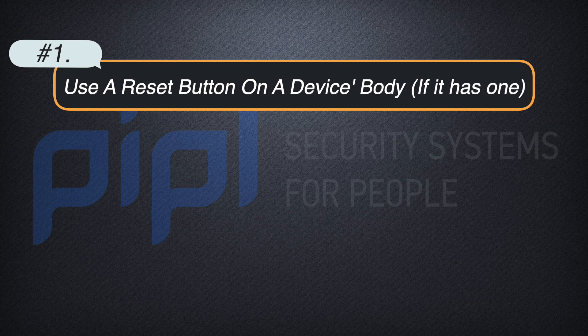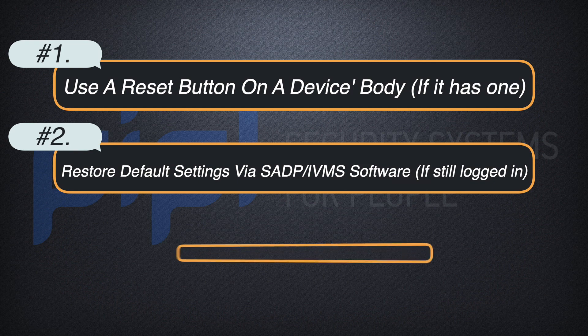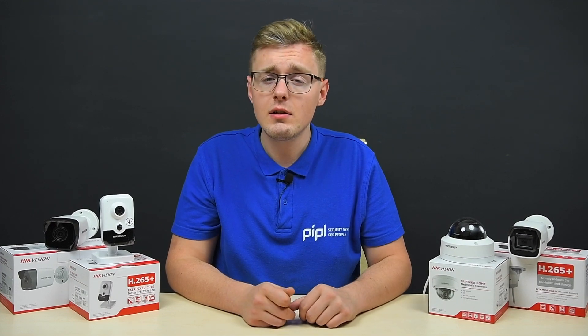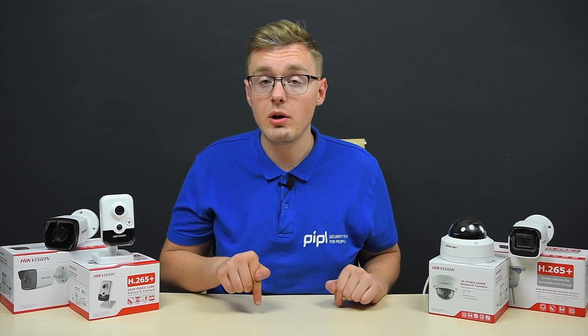So how to reset a password on your Hikvision equipment? Number one, and the easiest one, is based on using a physical reset push button on the body of your device if it has one. Number two assumes that we are still logged into the SADP and iVMS software and can reset a camera from there. And option number three, unfortunately, is the most time-consuming but a hundred percent verified one — it assumes that we extract an XML file from a camera via a SADP tool and send it to your local distributor or to Hikvision support in your country. You can find timestamps for every option in the video description.